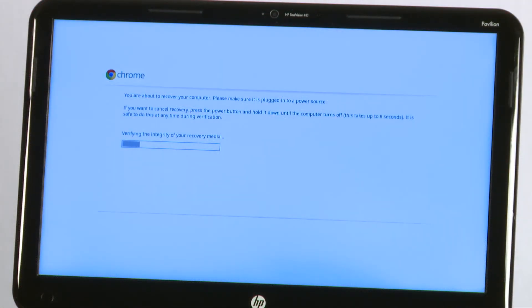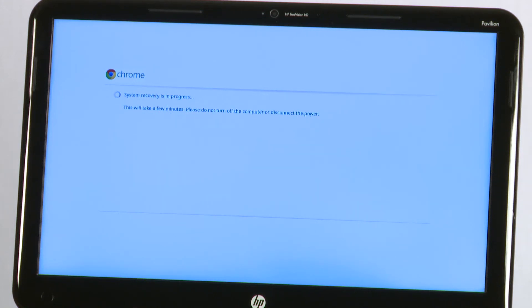Wait while Chrome verifies the recovery media. If the recovery media verification is successful, the system recovery begins. Wait for the recovery process to complete.